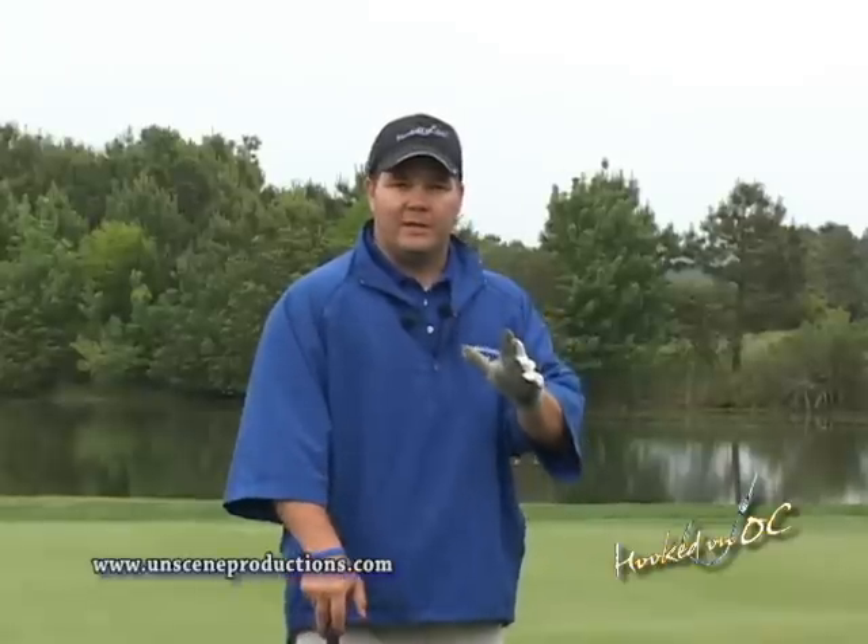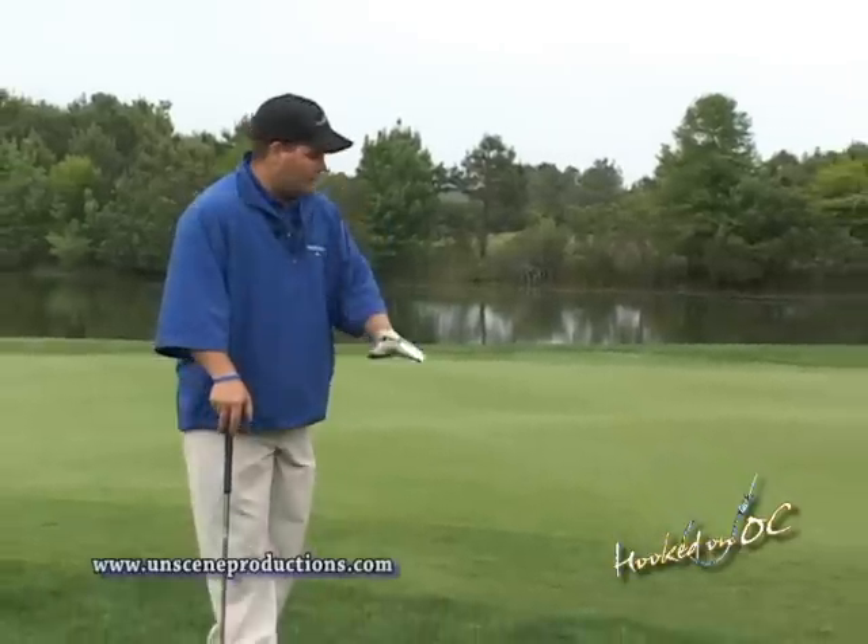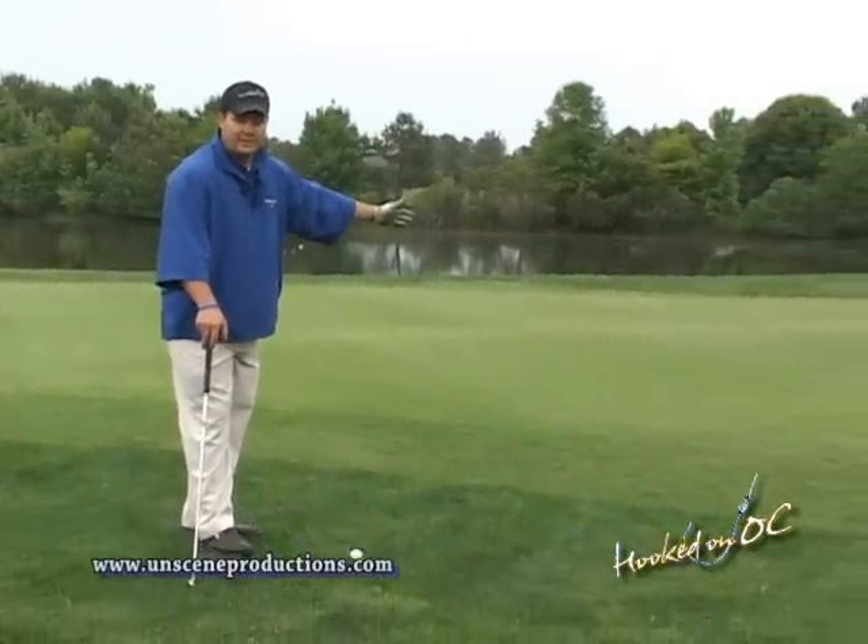When you've got the shot with less green to work with, pitching wedge or sand wedge is definitely the way to go. The more lofted club will allow you to get the ball up off the ground, over top of any obstruction in your way, and then stop it quickly as it gets to the hole.